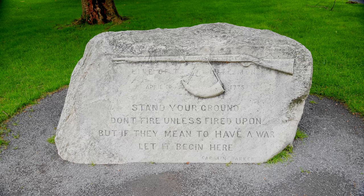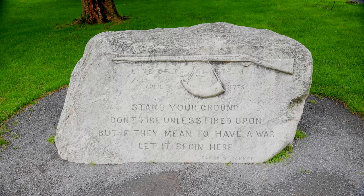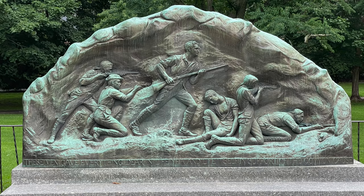This boulder, as you can see, has a musket and a powder horn on it, and it reads: 'Line of the Minute Men, April 19, 1775. Stand your ground. Don't fire unless fired upon, but if they mean to have a war, let it begin here.' Those are the words of Captain Parker.